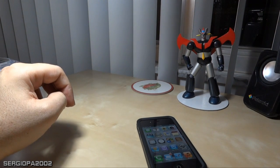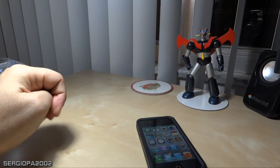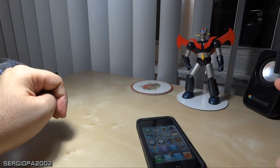Hello friends and welcome to this video. Today I'm going to talk to you about a trick that I just discovered on the iPhone 4S, and that is how to close more than one app at the same time.